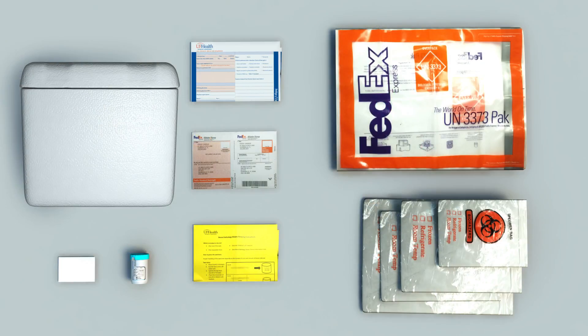Muscle biopsies allow our neuropathologists to diagnose muscle disorders and actively support the neurology and rheumatology community at large by providing finely tuned, comprehensive diagnostics. Our muscle kits are streamlined to provide a minimalistic approach for our submitters, which in turn reduces turnaround time and improves patient care.